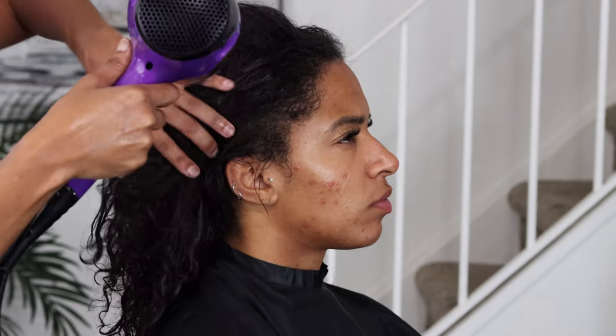Hey y'all, welcome back to my channel. In today's video I'm going to be doing a tutorial using the goo clip-in hair extensions. My customer ordered them off of Amazon.